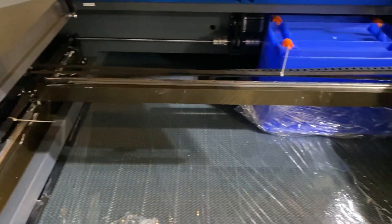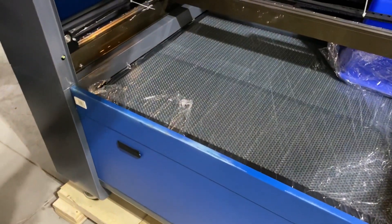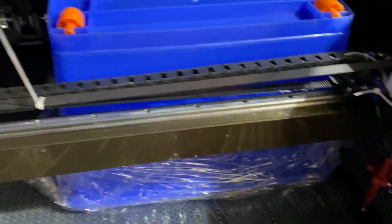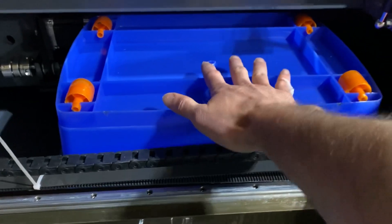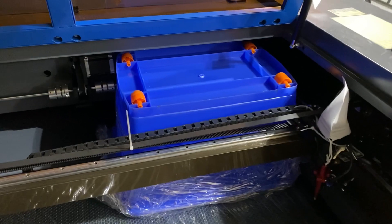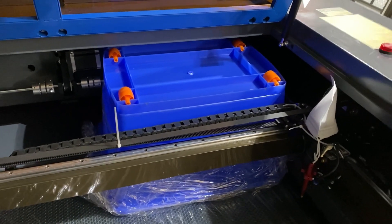Open it up — nice and pretty. You'll see a lot of this stuff has been zip-tied just to keep things secure in transit so it's not moving anywhere — covers, everything. This is the blue bucket that comes with the machine for water. If you are planning to use the pump system that comes with it, I recommend getting a Home Depot bucket so you can have a lid on it, drill the holes, and run your lines in that way.